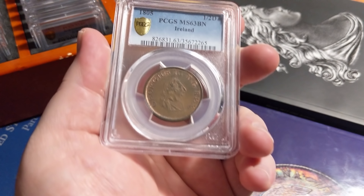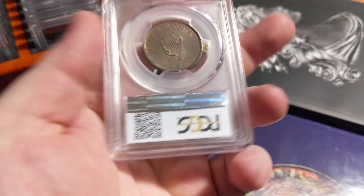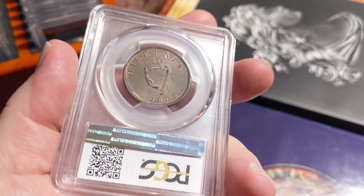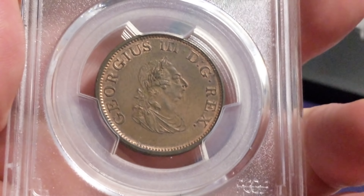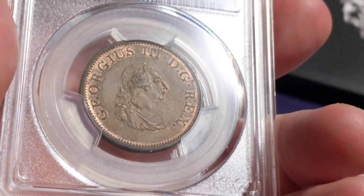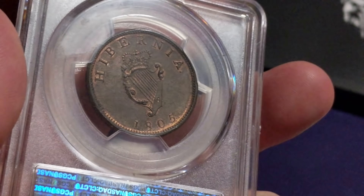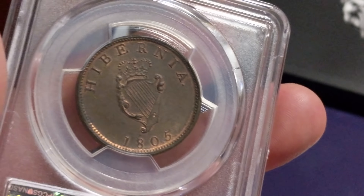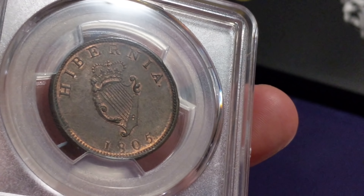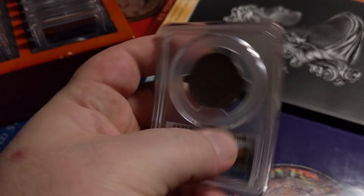Next coin — Ireland, MS 63 1905 half penny. Gorgeous coin — super original kind of subdued luster, but wonderful original mint red tucked away in every single protected area and around the edges. Wonderful harp design and Hibernia. It kind of boggles the mind how especially copper could stay this nice this long. It's the only Irish coin I have at the moment — I'm trying to spread out, just going with whatever I think looks interesting. I don't tend to collect a lot of copper; I find that gold and silver are a little more interesting. But every once in a while a copper coin is just too cool — they were really the coins that people used, so they have a lot of history with them. In numismatics, it's all about history.